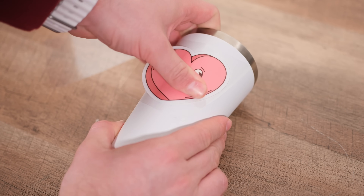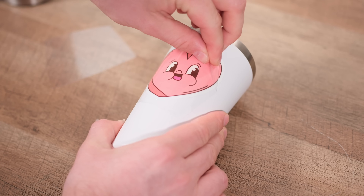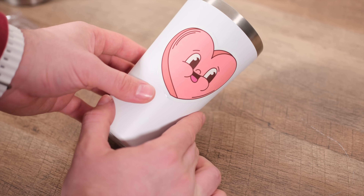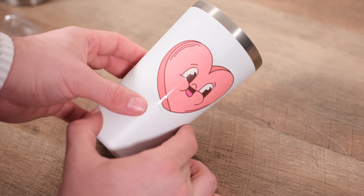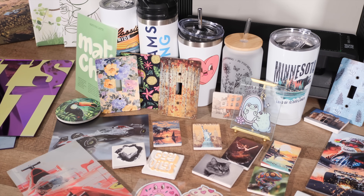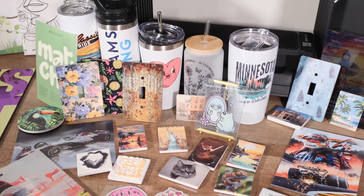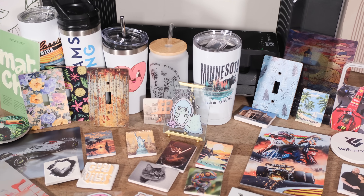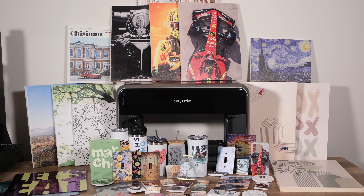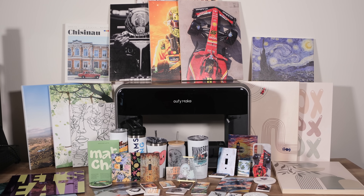That wraps up our video on the EufyMake E1. We have genuinely enjoyed our time testing this printer. Here's one last look at all the diverse projects we were able to create, and we can't wait to see what you guys make. Let us know your thoughts in the comments below. If you're thinking about buying the E1 and want to support us, using our affiliate link in the description is much appreciated. Thank you for watching and stay creative!